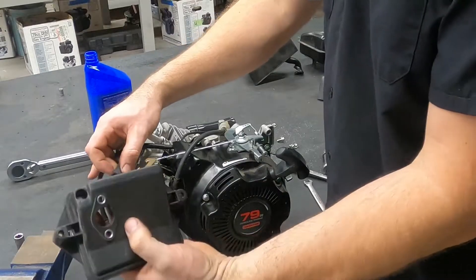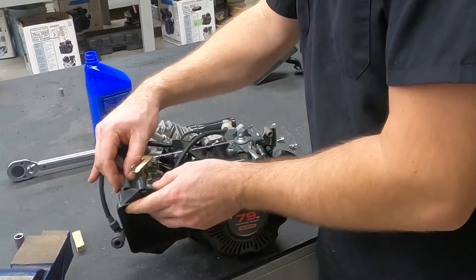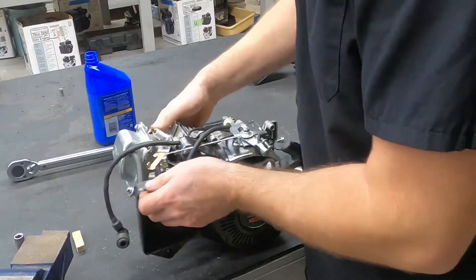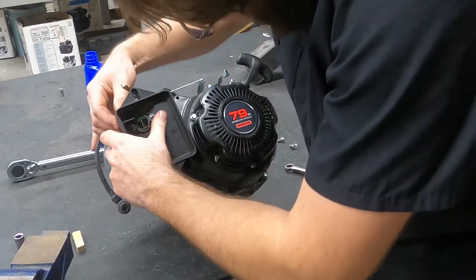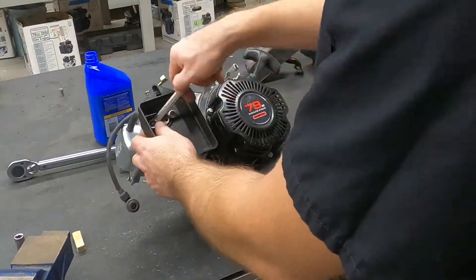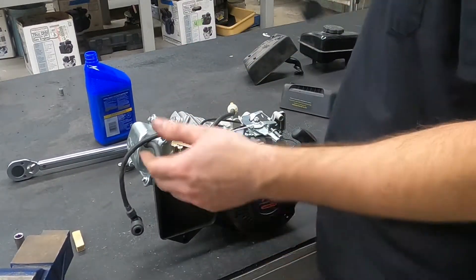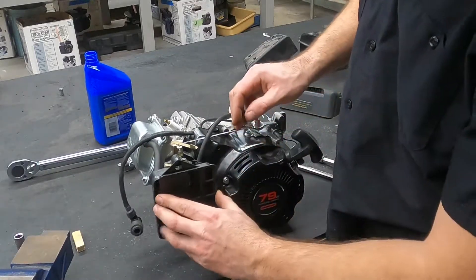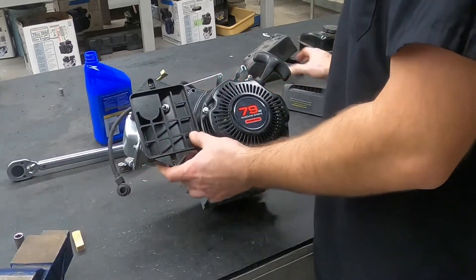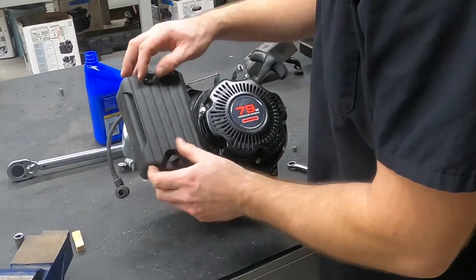This rubber hose goes into the hole in the air cleaner, as it slides onto the two studs that the carburetor and the spacer went onto. Now, there should be a bunch of stuff that goes inside of there, like an air cleaner element and things like that. Mine doesn't have that — all I have is this little plastic plate, and the cover goes on like so.